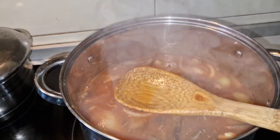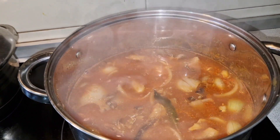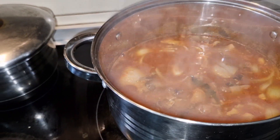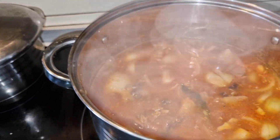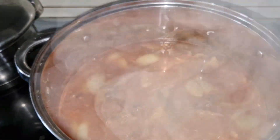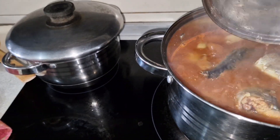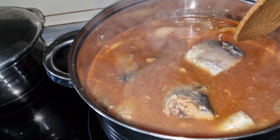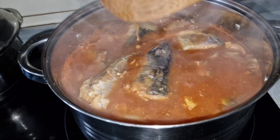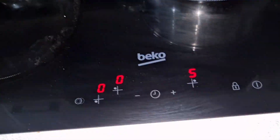I'm going to taste and see if the salt and everything is okay, then I'll put the fish back. It tastes so good! I'm putting the fish back and lowering the heat. The soup is done already — just putting it to the lowest heat.